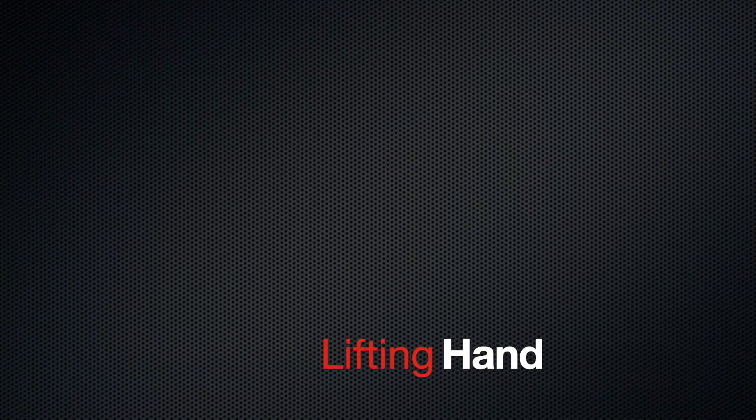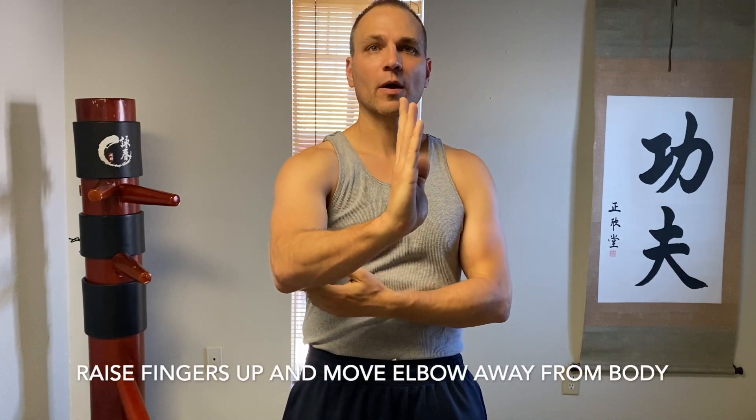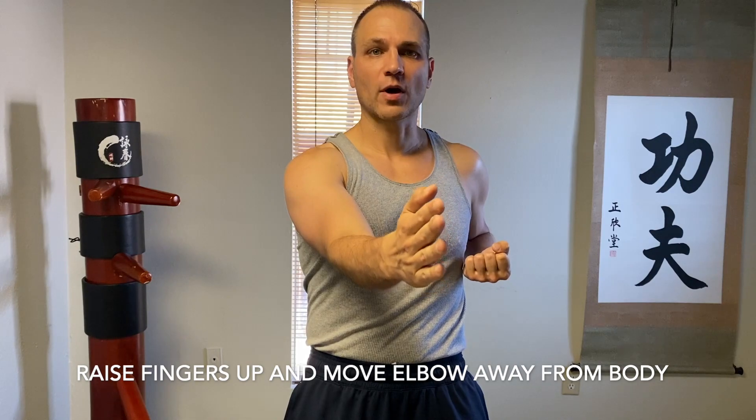In order to do the Pak Sao correctly, we want to have a great Mon Sao, which is in front of the body. Take your Wu Sao, or waiting hand, back and chamber it up. Now what we're going to do is just some little movements with the front arm — take the fingertips and raise them up and let the elbow come out, then drop again.